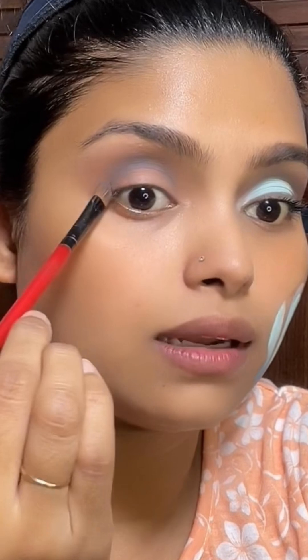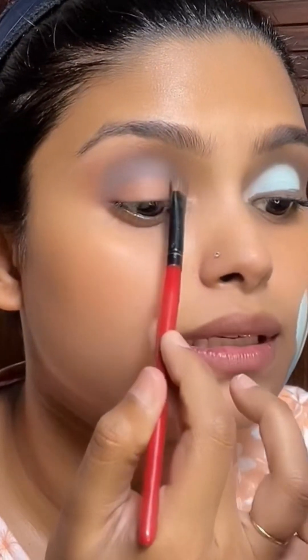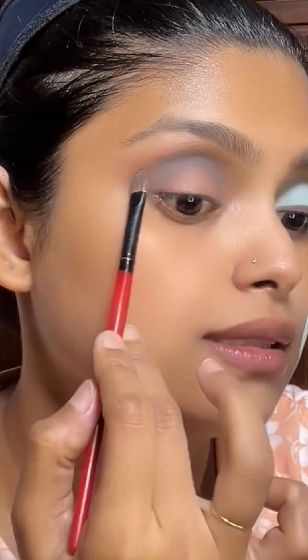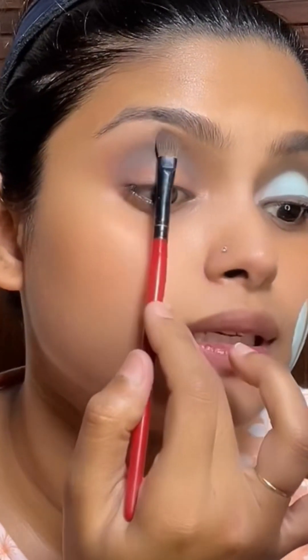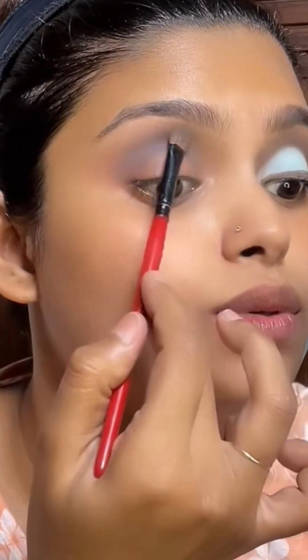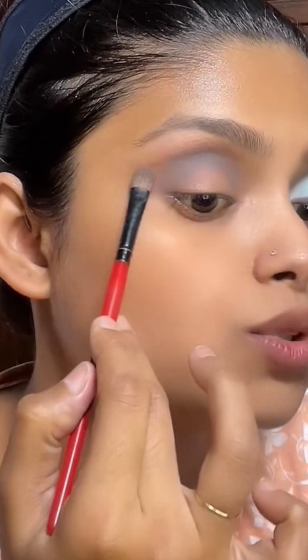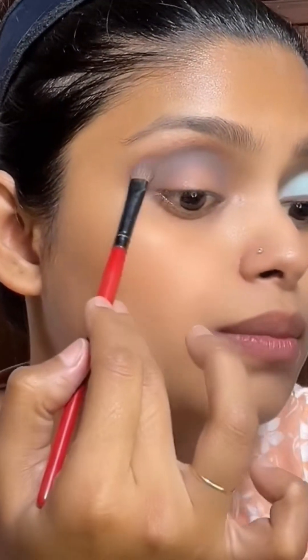I'm going to put the product in the outer corner. I'm going to tap tap and put the shade on the bottom so that it will blend in. Just tap tap and blend in.